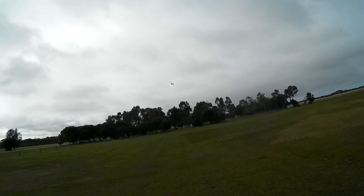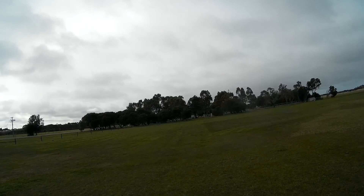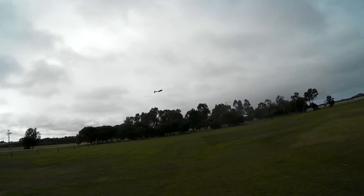Alright, I'll put my FPV goggles on now I think. Gotta go for a ride. Yeah!